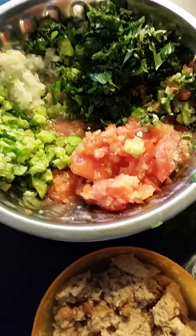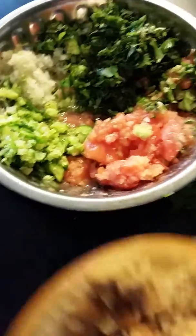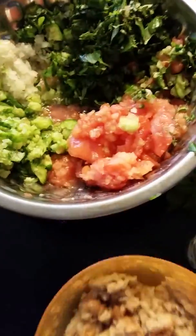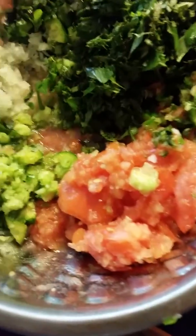Hi, today's dish I'm making fattoush salad which includes stale bread that's been soaked in water, cucumber, onion, mint, diced tomatoes and onions.